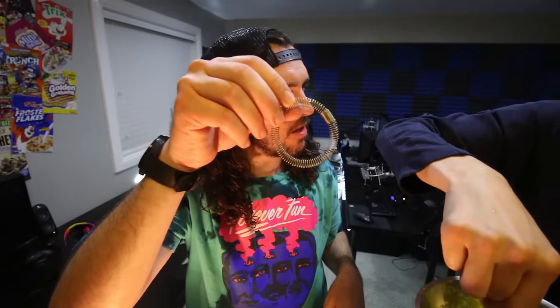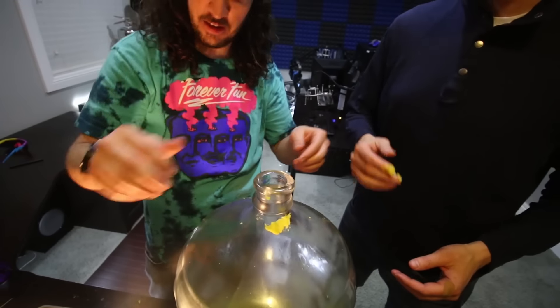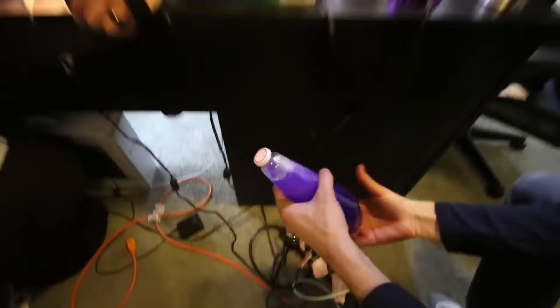Should we put these coils in there too? I think we go with the scientists here. Dan said yes. Coils in. Next up — holy, it didn't break.